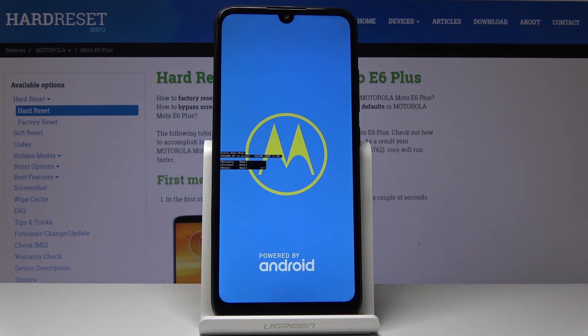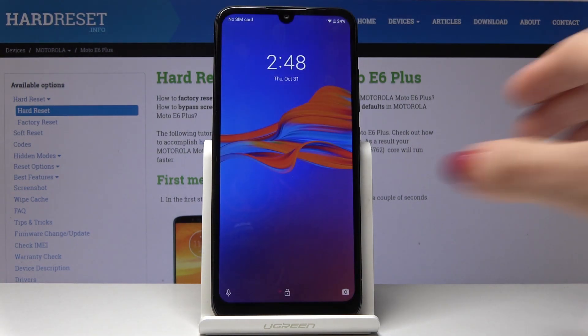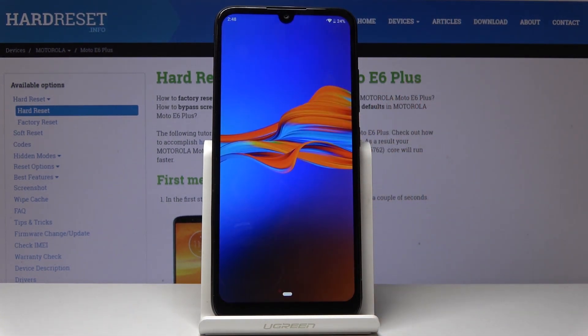Within a couple of seconds you will be back in normal mode and you will be able to use your device as usual with all applications active. And as you can see, here it is — now you can use your device in a normal way.